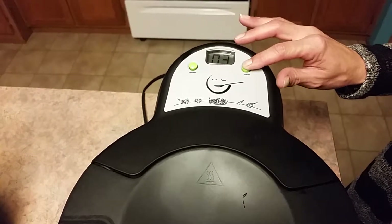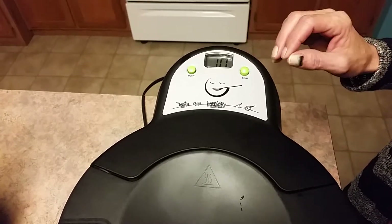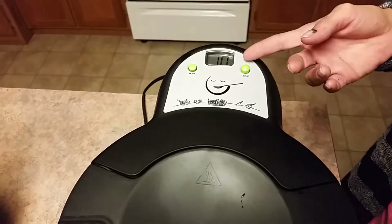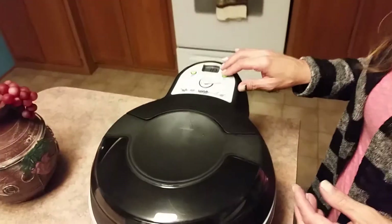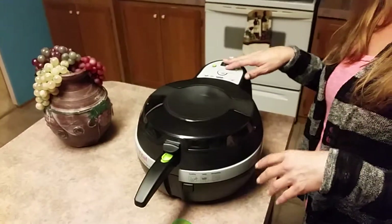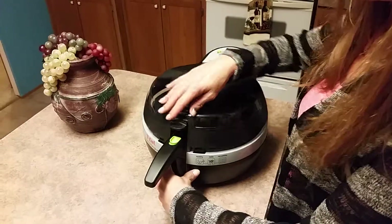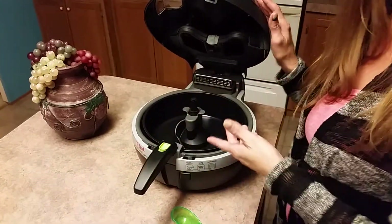You're going to press the timer, release it, and when it's blinking it's going to start counting down. When you're finished, or if you need to stop, you can just turn it off, flip it up, do what you need to do, press it back down and restart it again.